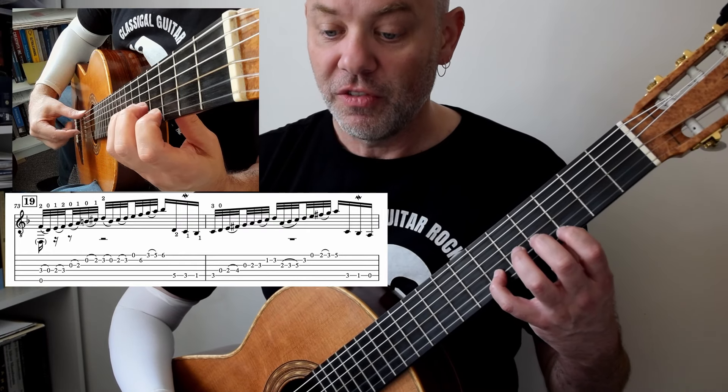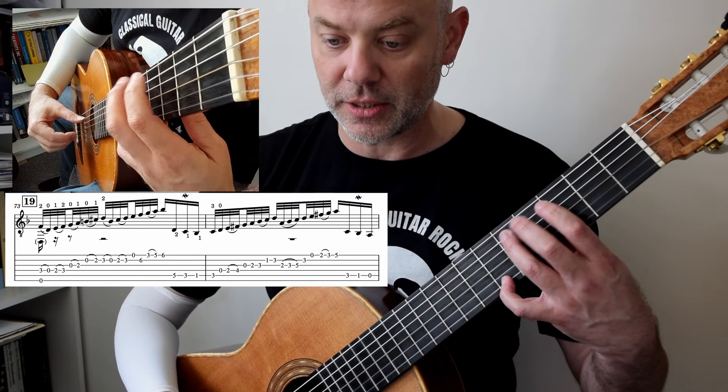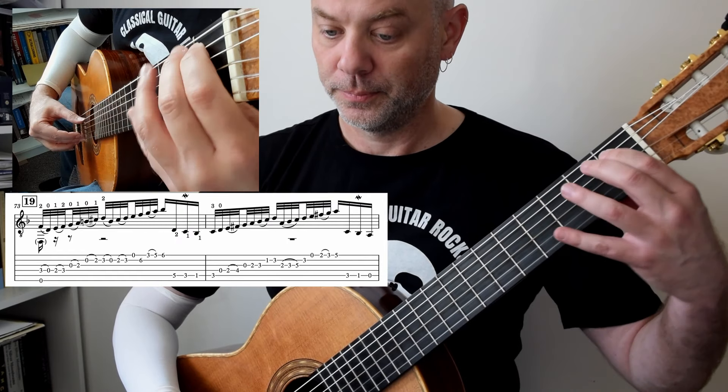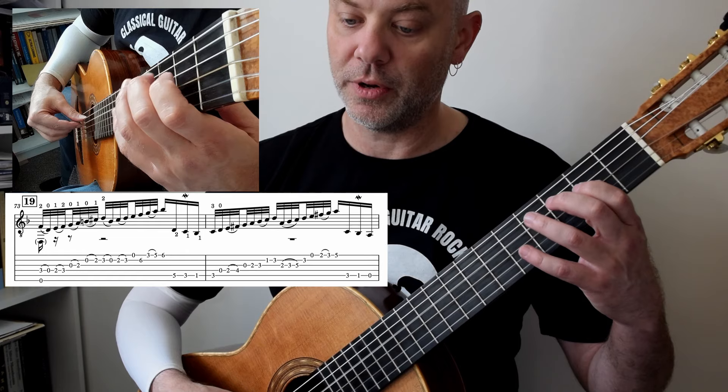Shifting again: 4, 1, 3, 4 — holding that note on — so it's going to be 2, 1, 1. And we have a very clear third finger: 0, 1, 3.